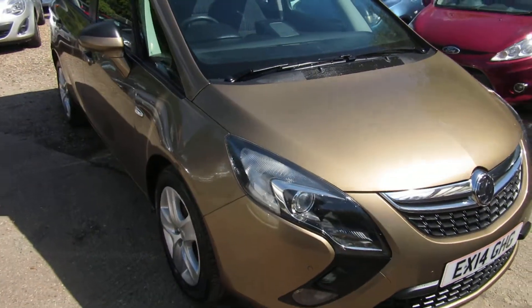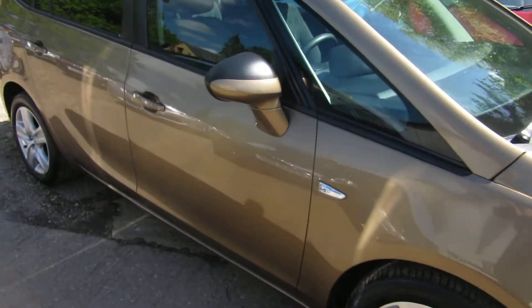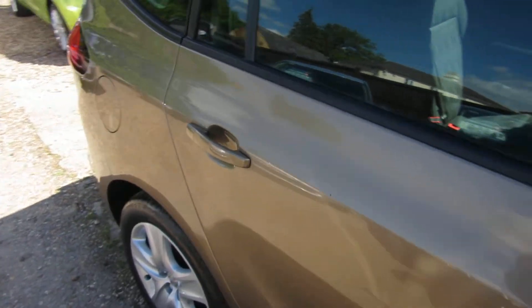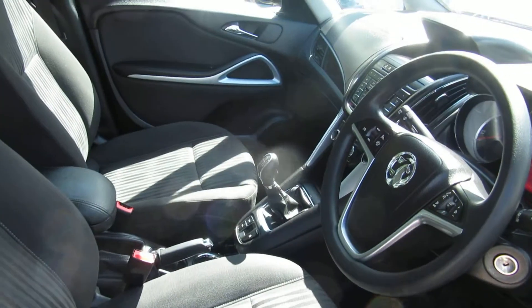Good afternoon. Here we have a Vauxhall Zafira Tourer — it's the Tech Line in Sculptured Bronze. This is a 1.6 diesel, so it's a Euro 6 car. For those of you that need a Euro 6, that's what this one is.